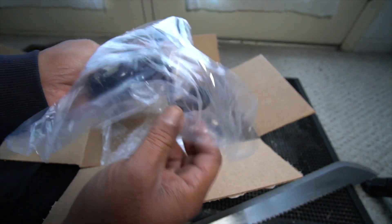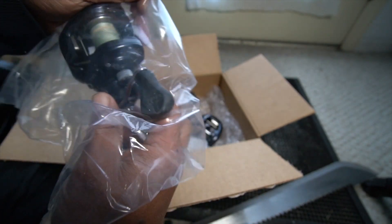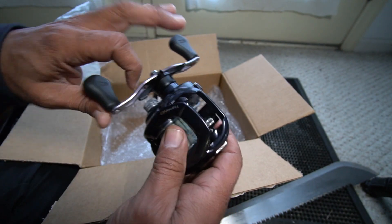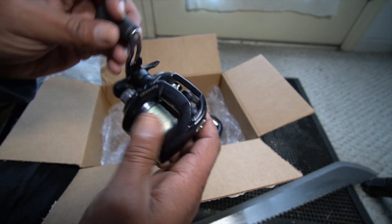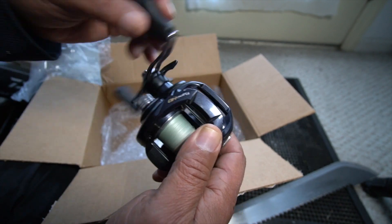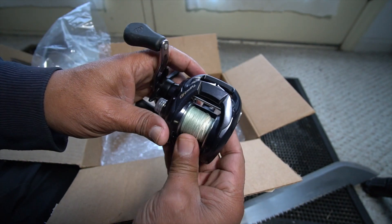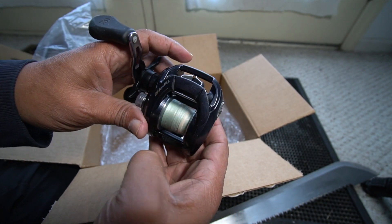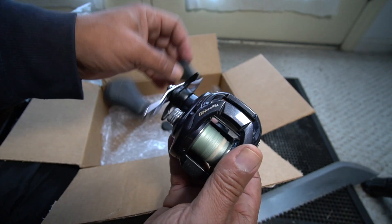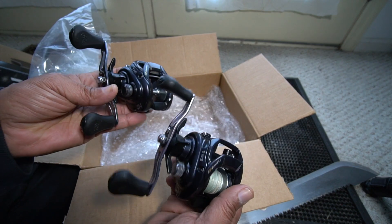And here's the one with my old line on it. Alright, there we go. I can't wait to finally get these back in my hands for this season and put some more big boys and big girls in the net.